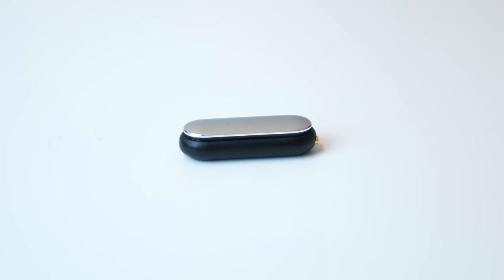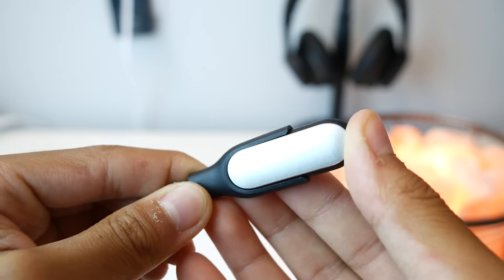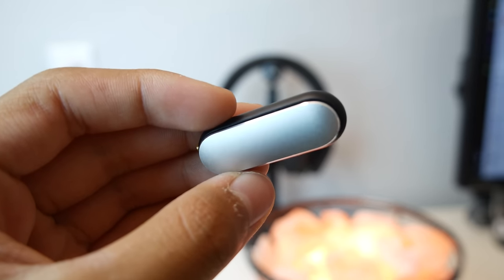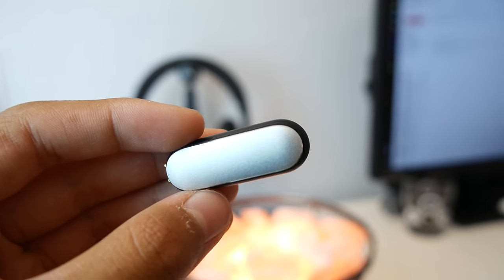The Mi Band charges using an included charging dongle and it only takes 30 minutes to charge. The battery life lasts a long time — it's supposed to last for 30 days, and in my testing it dropped 10% during 4 days of consistent use, which means it would go about 40 days on a single charge, which sets the Mi apart from any other wearable out there.